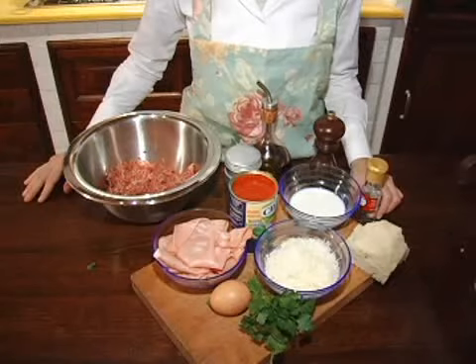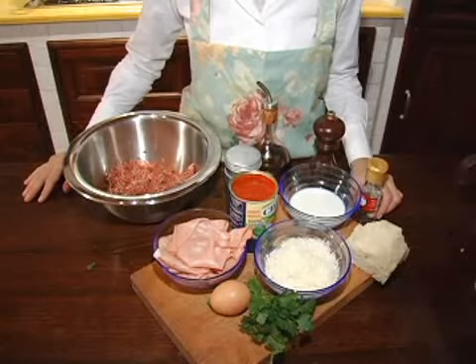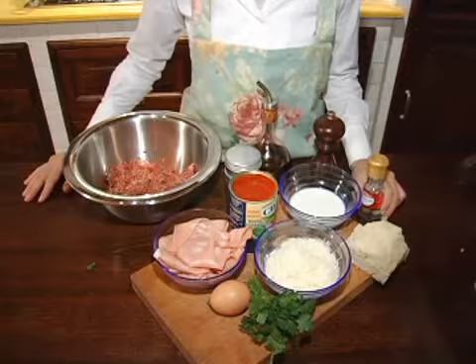The ingredients are ground meat, mortadella, one egg, parmesan cheese, a little bit of whole milk used to soak the bread, a can of crushed peeled tomatoes, parsley, a little bit of nutmeg, and salt and pepper for seasoning.